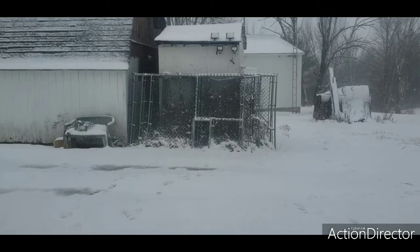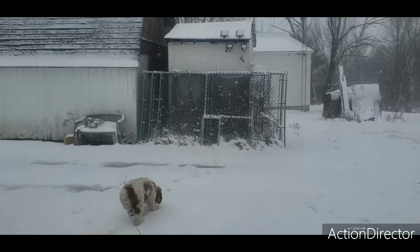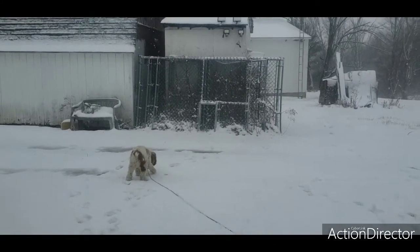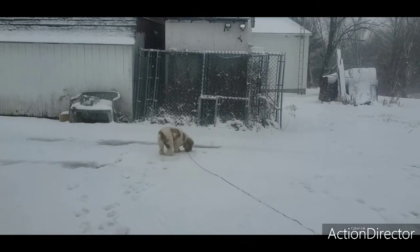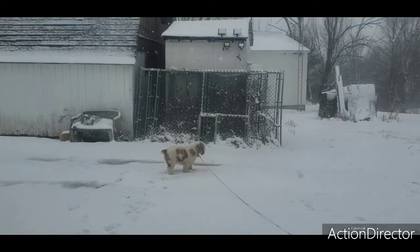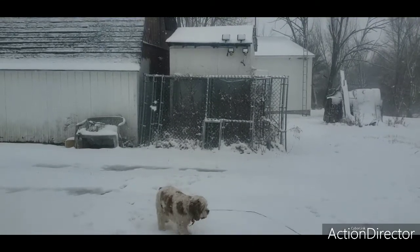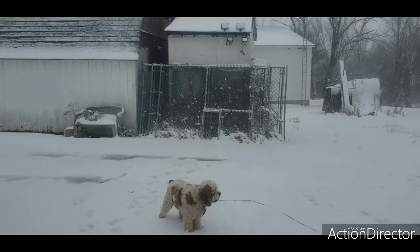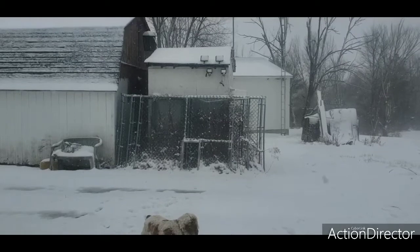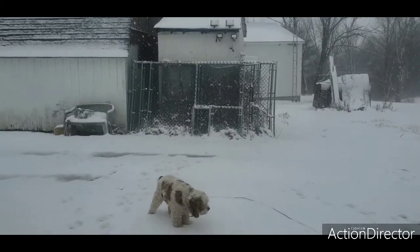Hey neighbors, anybody interested in a dog pen? I don't know the exact size but it's got about six sections. It's about six foot tall, got a hole in there. No dog box or anything, but I think it was a 12 by 15 or 16, something like that. All six sections and all the clamps are there — get someone a good deal. If you're interested, leave your name in the comments and we'll go from there. You might even be able to add on to the one you have now.